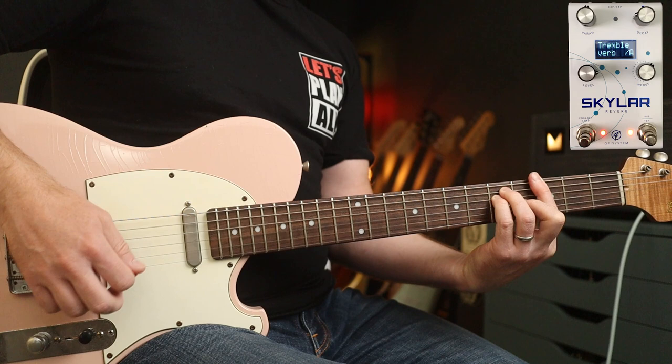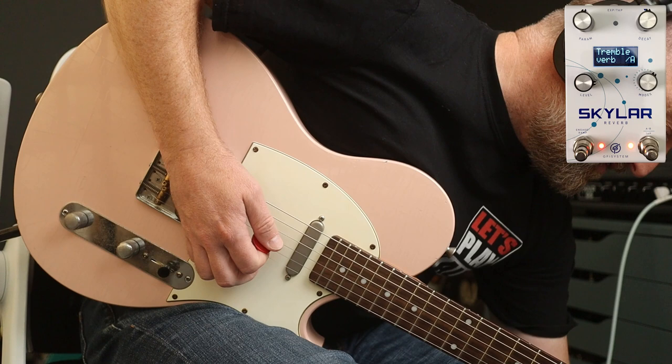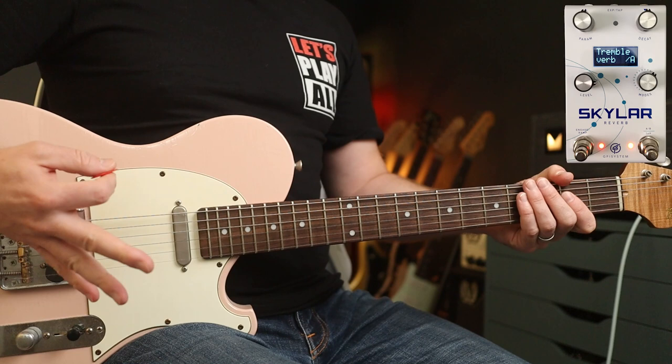Let's stick with tremble verb but I'm going to change the setting slightly. This is with the sine wave. This is the square wave — it's a little bit more pronounced, BPM's the same. I'm also going to change the depth up to ten. I've turned the decay up. And that's really nice for arpeggiation, like the intro to 'Forget Her'.